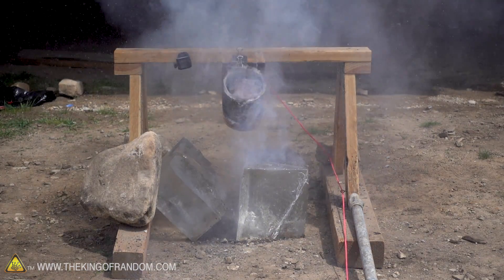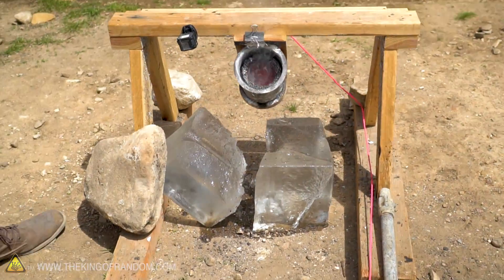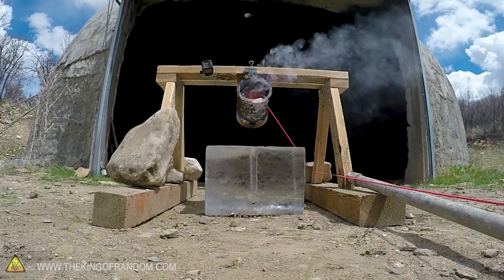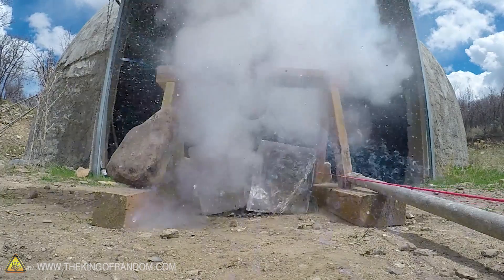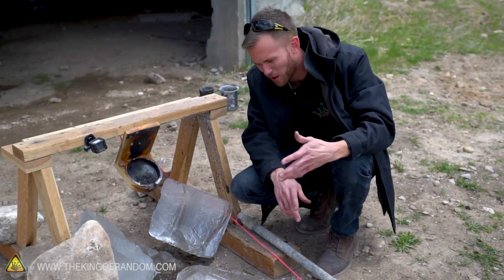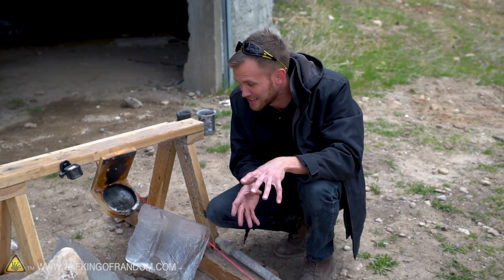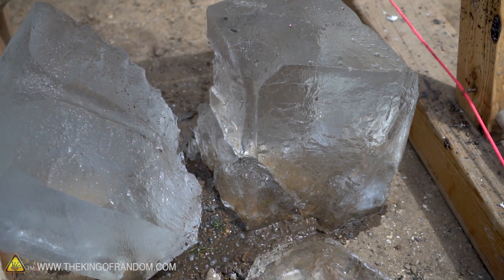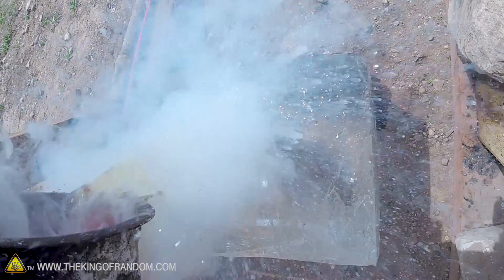Beautiful - look at that, that is a clean crack. It didn't fragment everywhere - it basically just tore the block in half. That is interesting. Not terribly surprisingly, it takes the path of least resistance. This block was thicker left to right than it was front to back, and it cracked along the thinner axis. That is the result I was hoping for - a larger block of ice with a hole drilled farther down into it gave us a much more explosive result.